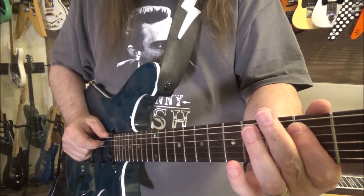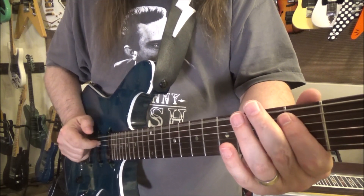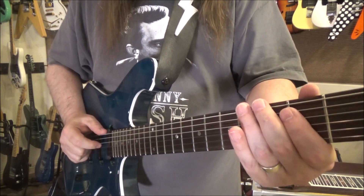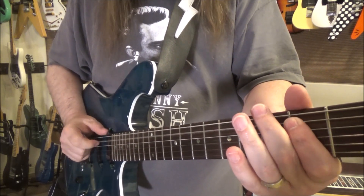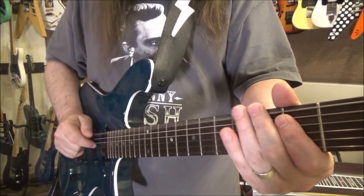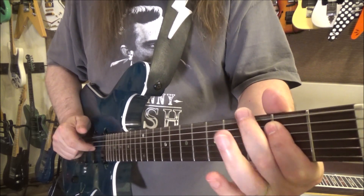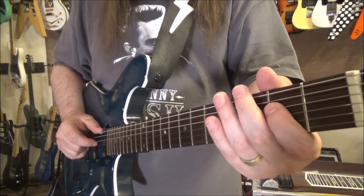Low E. Now we're just hitting a kind of a muted low E. So we have that so far — kind of a false, then third fret, and then the open E string.